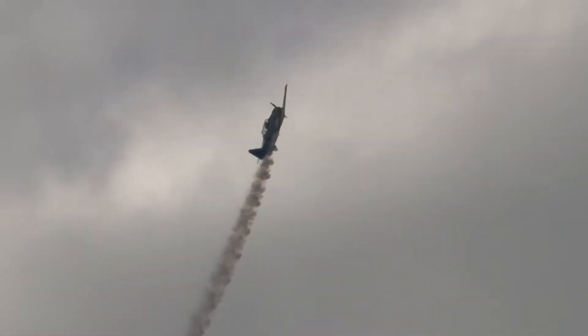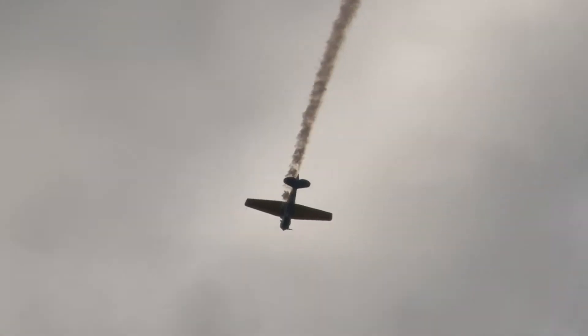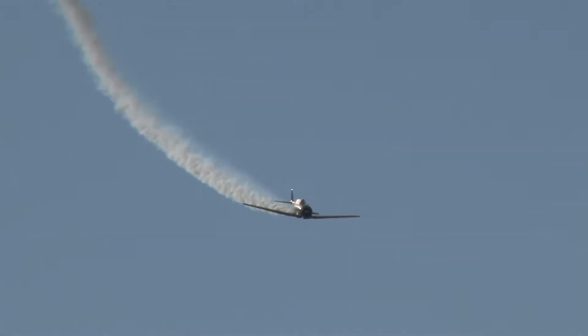Pulls up onto the vertical. You're going to notice that this is a very slow-motion airplane. Remember, this is state-of-the-art in aerobatics and aircraft some 70 years ago.